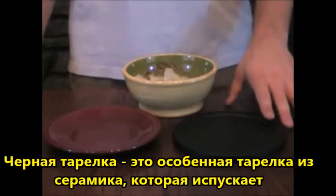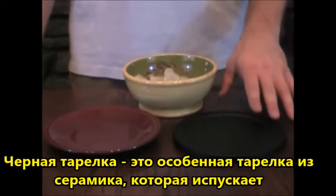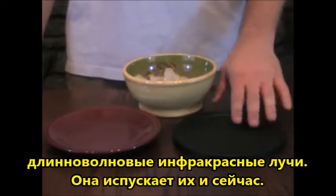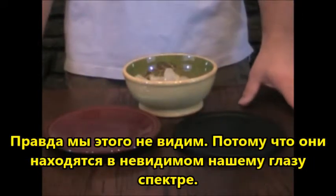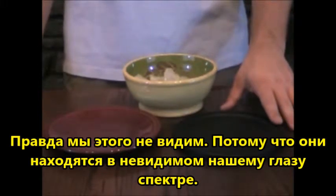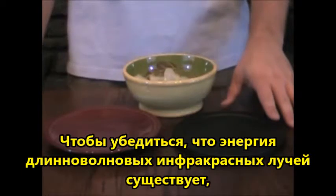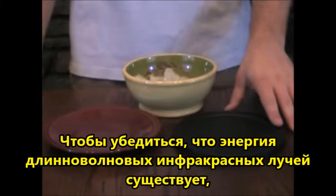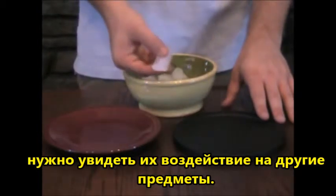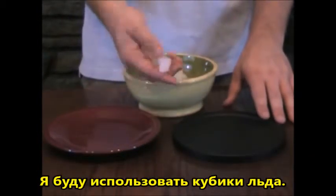This black plate has a special ceramic coating which emits far infrared rays. This plate is emitting far infrared right now, however neither you nor I can see it. This is because far infrared is invisible to the human eye. So without the benefit of being able to see the plate radiate far infrared, the only way to be sure the far infrared energy exists is to see how it affects another object. For the benefit of this demonstration I will be using ice as that object.